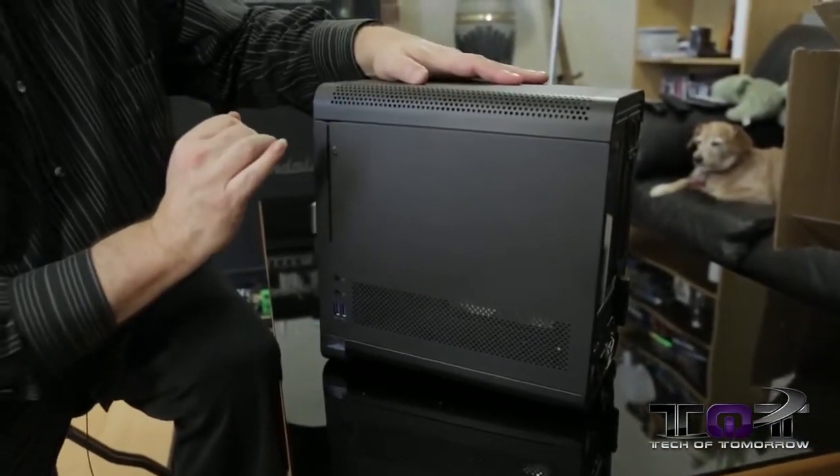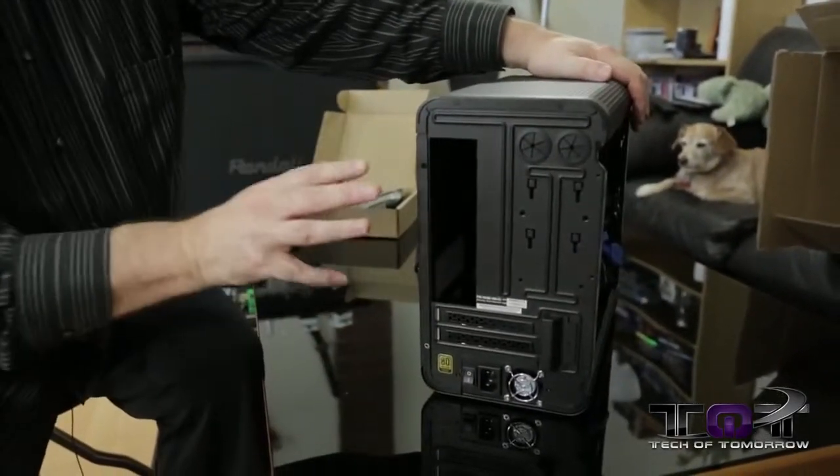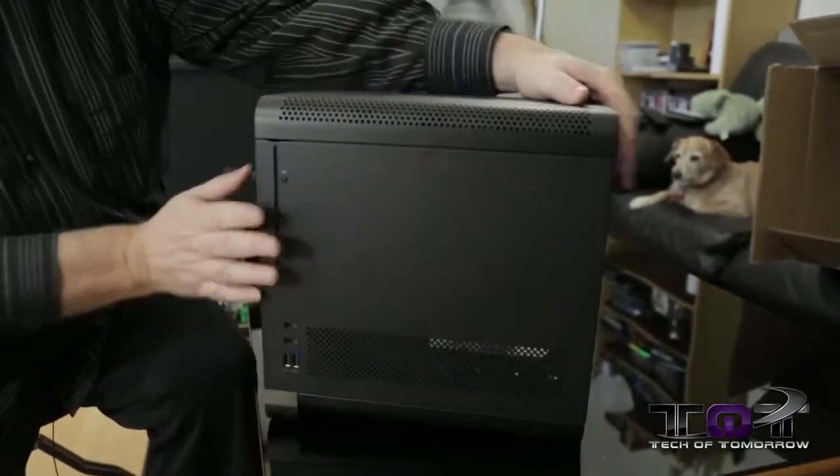On the back side there's nothing really at all, and there's no removable motherboard tray — Rodney Reynolds would freak out about that. We love you Rodney, just giving you a hard time. That's the back of it.